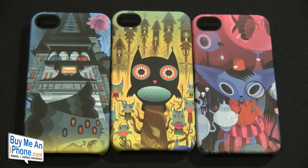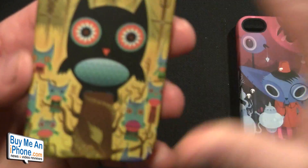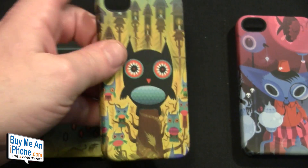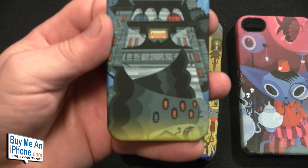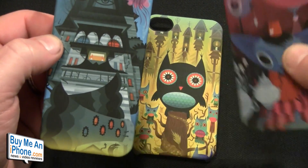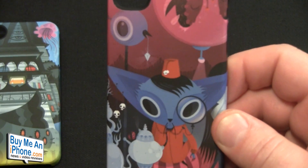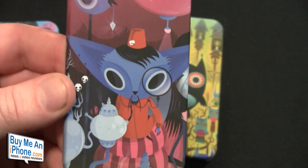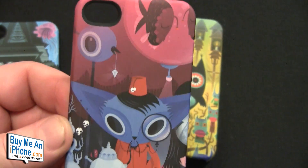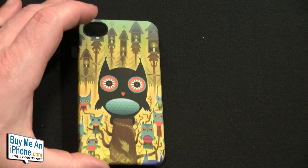That's something you're going to have to consider if you decide to purchase these. Let's take the Hootsville one — as you can see, a nice owl with soft touch, really cool design. This one is called the Underwater House, kind of looks like a haunted house to me. Then the Tea Party, which has this character here — reminds me of a character from a cartoon or movie. If you guys know what that blue guy's name was, shoot me a comment below.